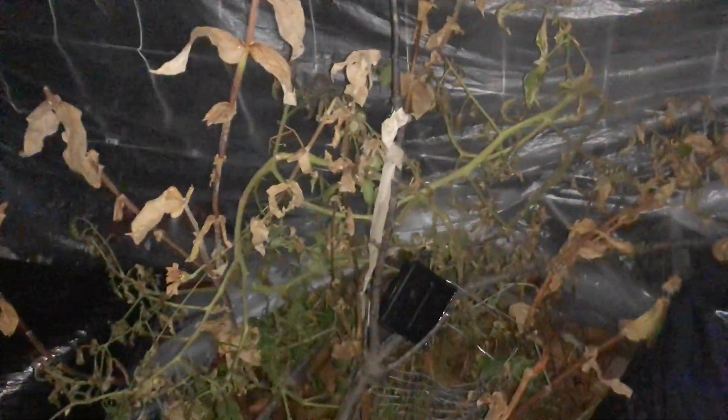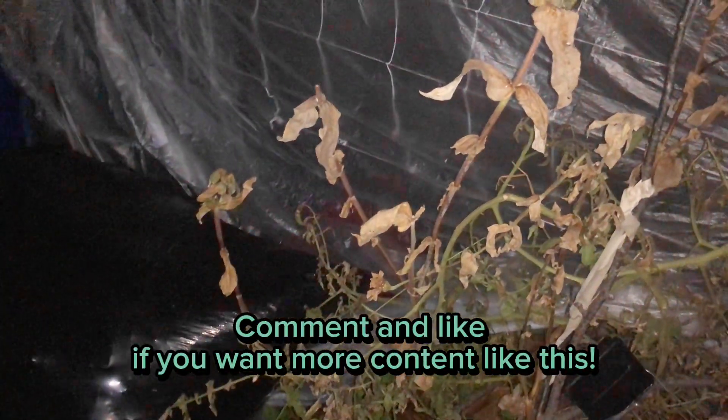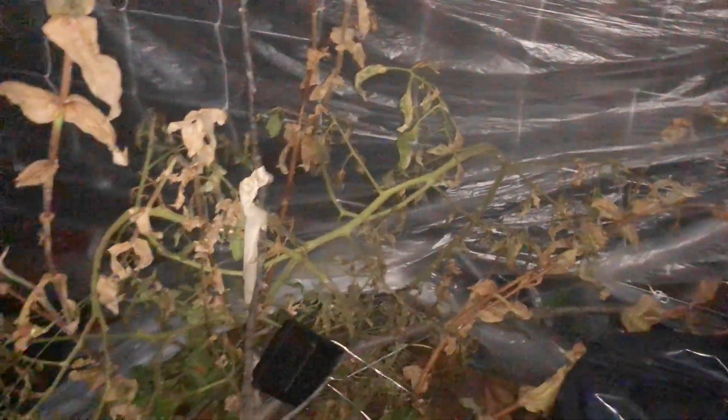What you're advised to do is really not pull up anything, because you don't want to mess with the soil. You really just want to cut it back all the way down to the bottom. I'm gonna cut these back bit by bit so that they can be smaller bits for my compost, and then I'll just go from there.